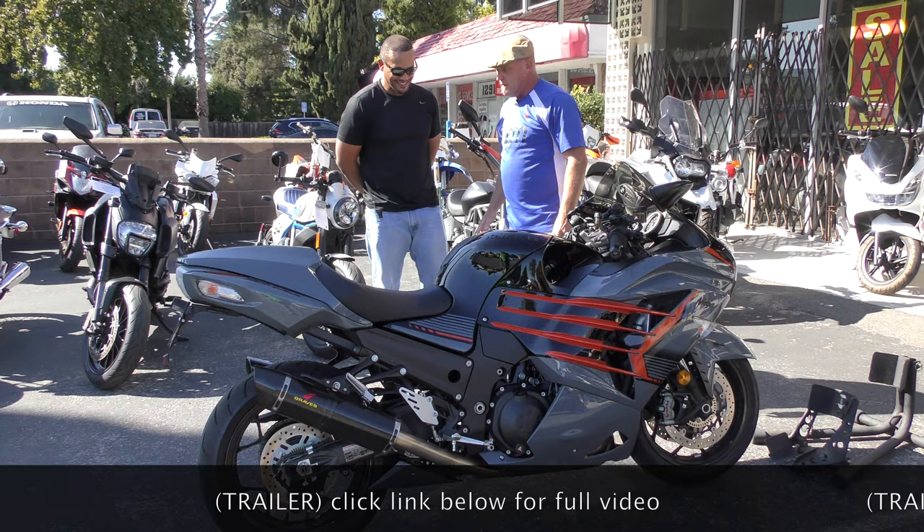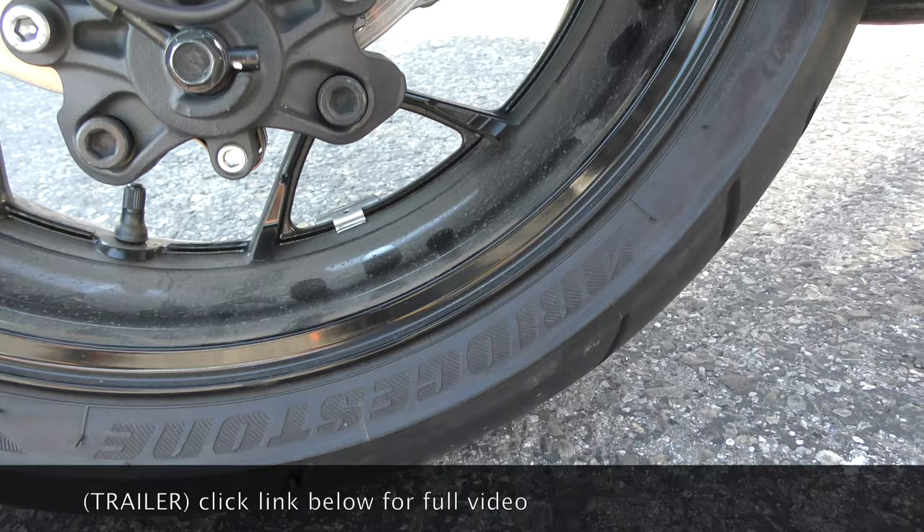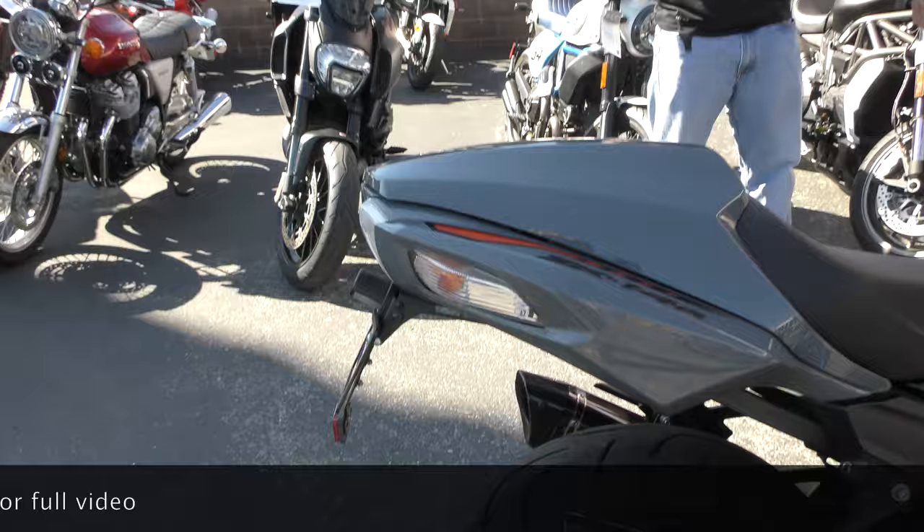So tire pressure for you, given your weight on the bike — test 40-40, 38-38, 36-36, on separate rides for the duration of the ride. Get a feel for how the tire pressure works for you.